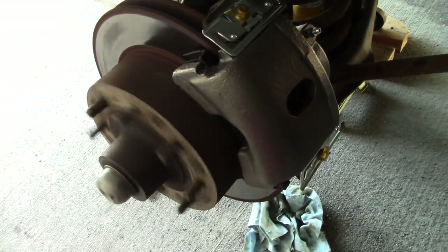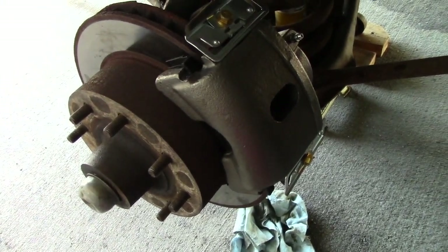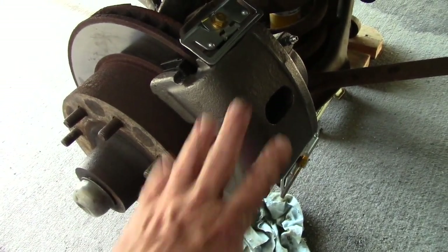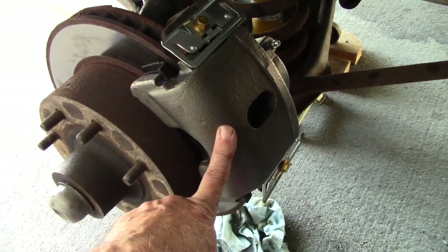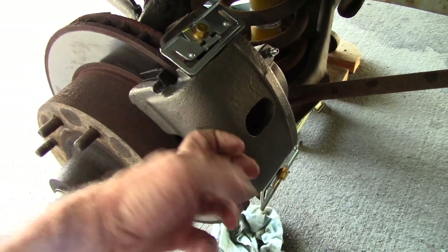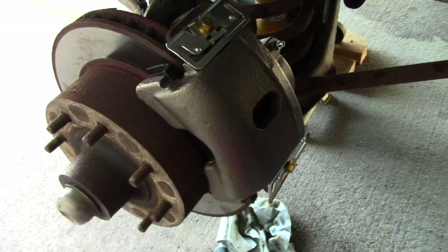As you can see, the wheel spins almost effortlessly with hardly any drag at all. As these new pads wear in, that drag will go away entirely and it'll just spin freely. That's it on this side — I'm moving over to the other side, but I'm not going to film it because it's exactly the same procedure.